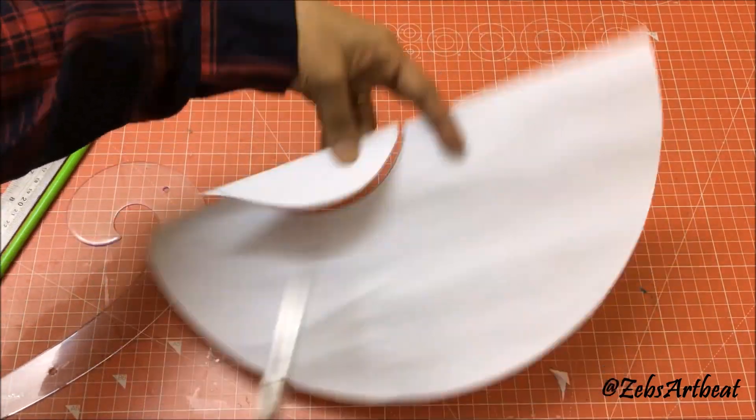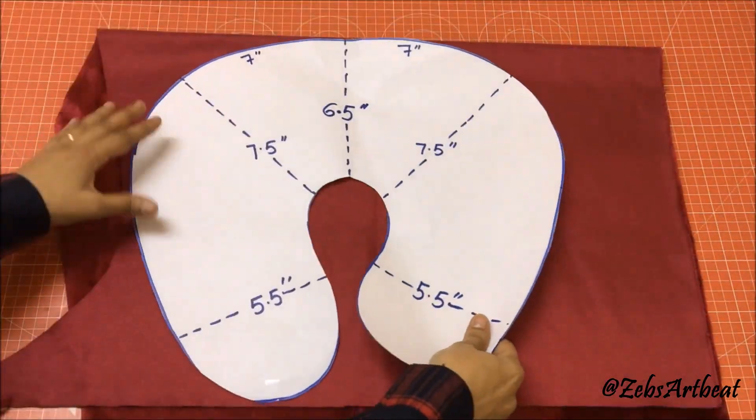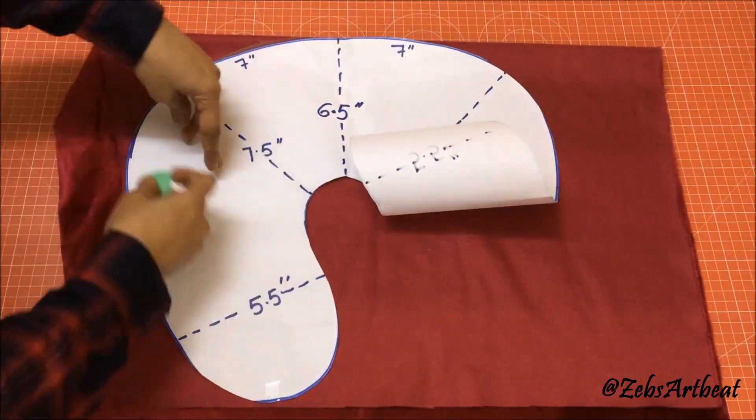Place the stencil on a double fabric, mark and cut it.